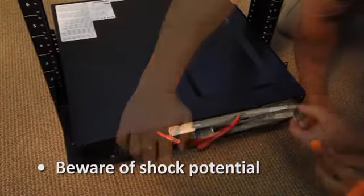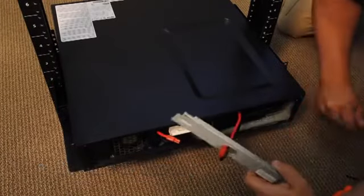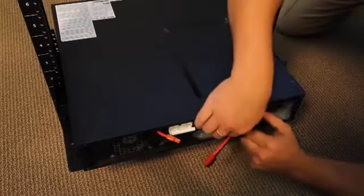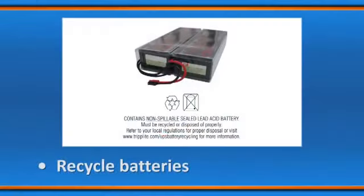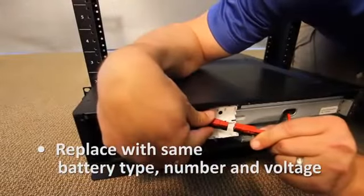Batteries can present a risk of electrical shock and burns from high short circuit current. Observe proper precautions. Do not open the batteries or short bridge the terminals with any object. Use tools with insulated handles. The batteries are recyclable — do not dispose of them in a fire. Refer to local codes for disposal requirements. Only replace blown fuses with fuses of the same number and type.